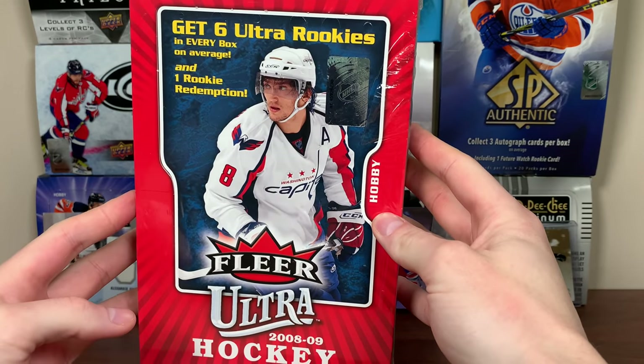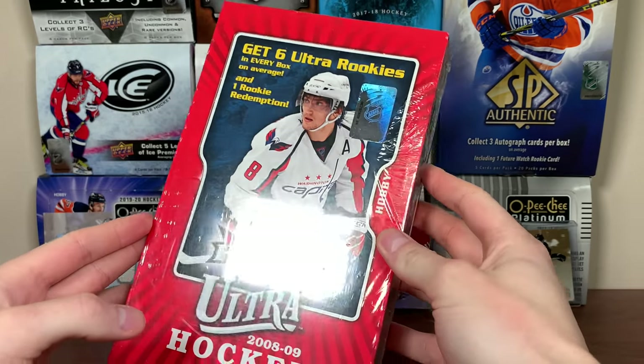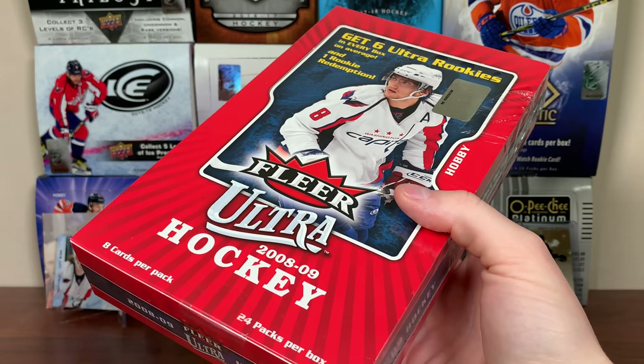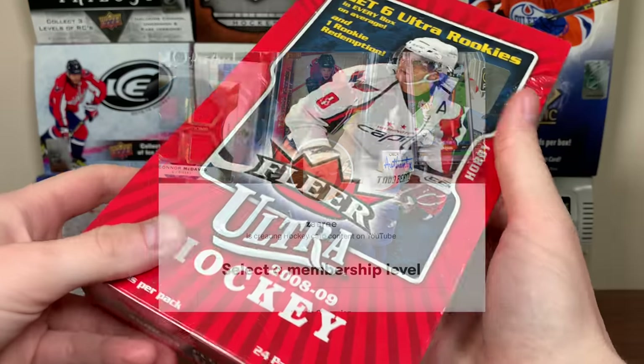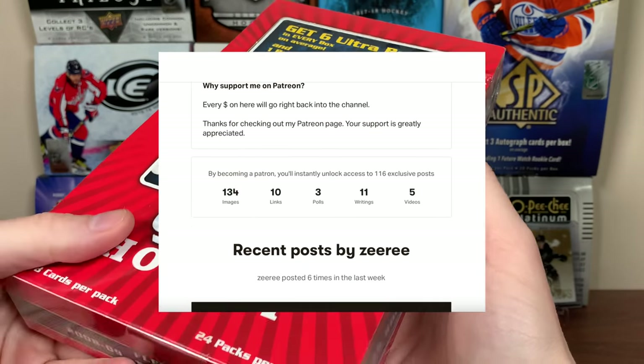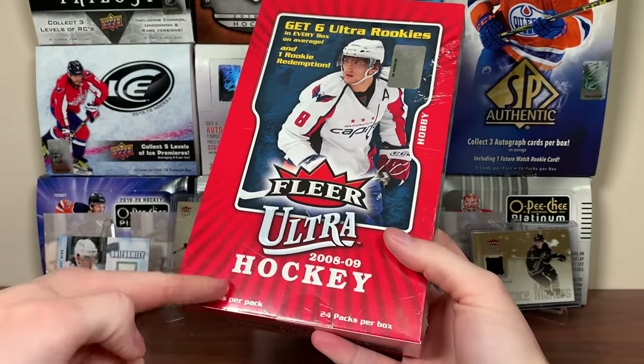This is kind of an obscure product. Why am I opening 2008-2009 Fleer Ultra? Well, first off, recently I was looking for relatively affordable boxes to open for the channel. I mean, it's kind of hard to find those nowadays. One of my supporters on Patreon led me to all sorts of products. Fleer popped up a few times from the late 2000s, some Panini stuff, but decided to land on 0809 Ultra.